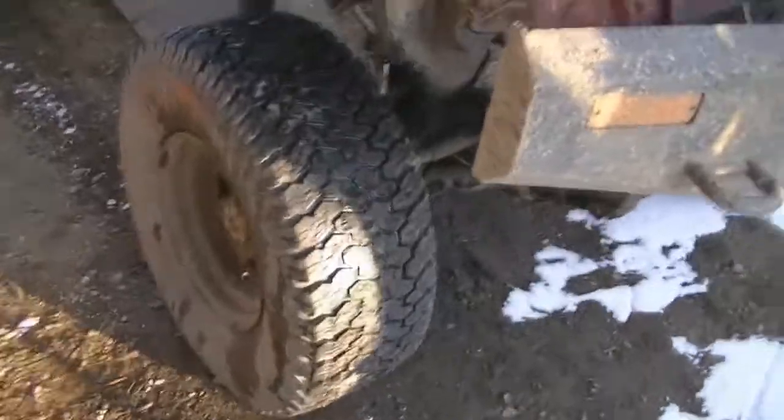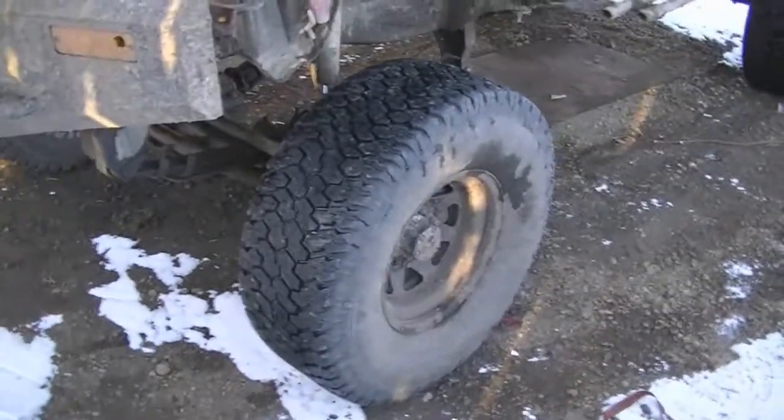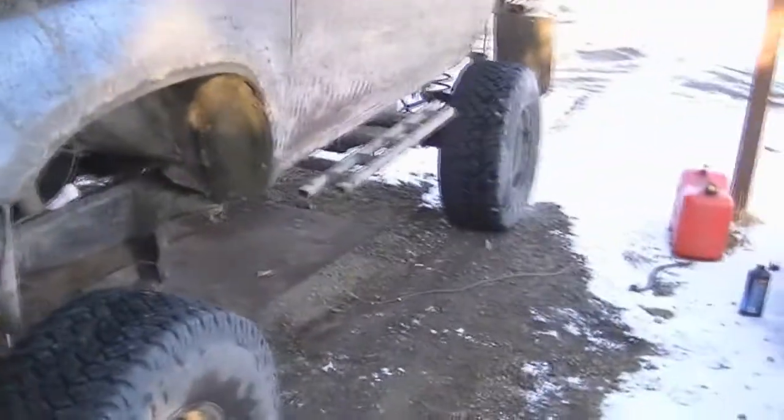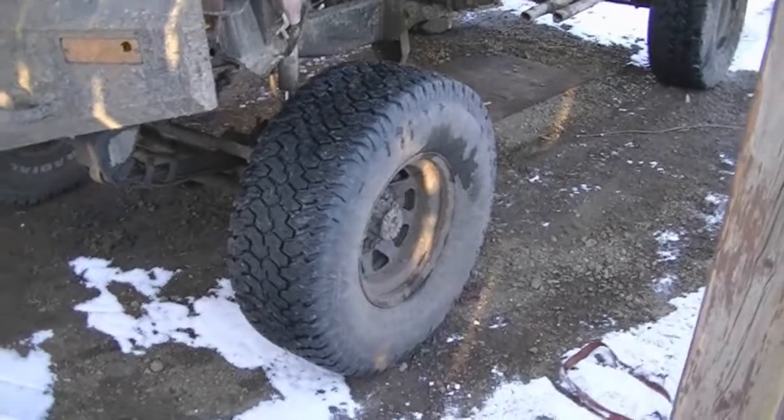I got them topped up to about 38-40 pounds. So I'll see how she does with the vibrations now. And if there's still some, I'll try letting some air out — maybe run 32.